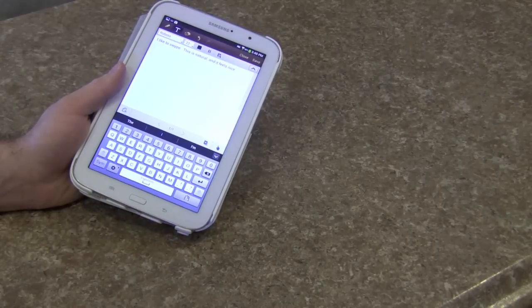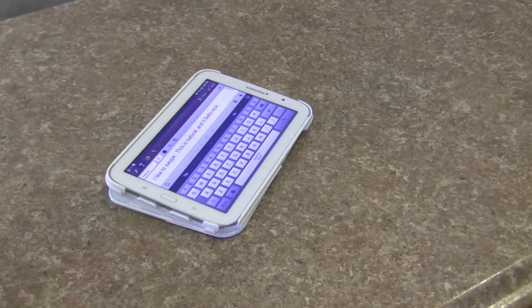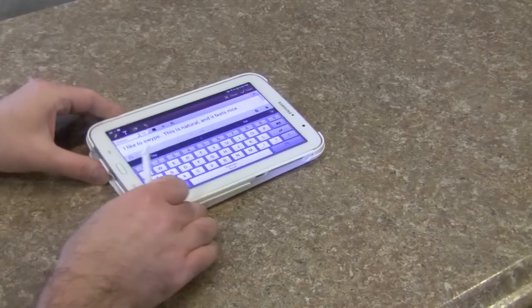It feels good in the hand, it offers a lot more protection than Samsung's official case, and it costs less money. This is what I was talking about before — if you want to do landscape typing on the table you can do that too.